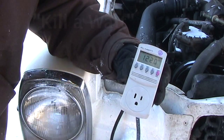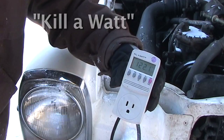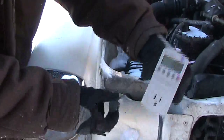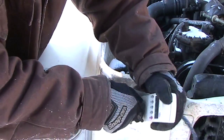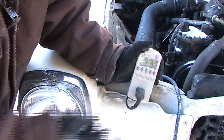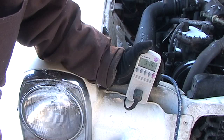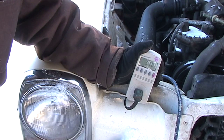Right here I have a device called a Kill-A-Watt, and this allows you to see how much energy you're pulling from the wall. I'm going to put it over to watts and then plug this in to see if it pulls any power or not. Sure enough, it's pulling 375 watts right now. This is supposed to be a 400-watt block heater, and it's plugged in.